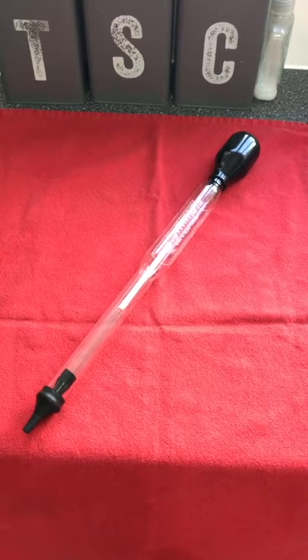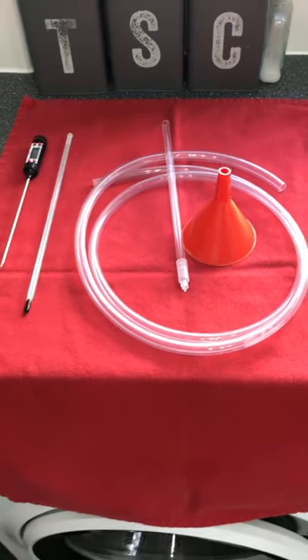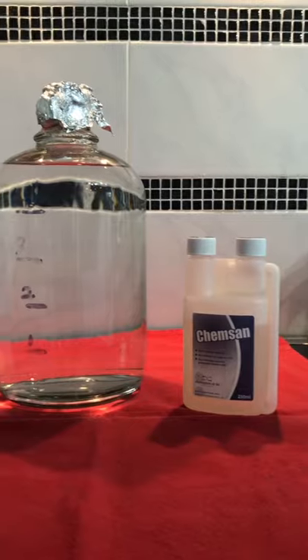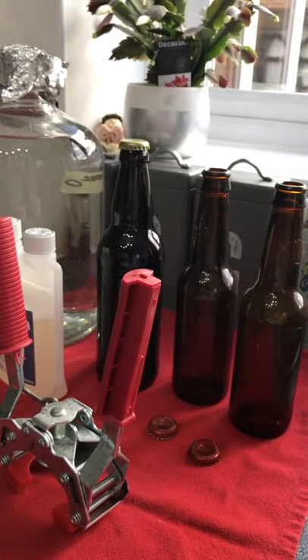A thermometer, hydrometer, and plastic tubing. A bottling wand for filling the bottles and a funnel. You will need a fermenter to ferment your brewing and sanitiser to kill off wild yeast. You will also need enough bottles for your brew, bottle caps and a capper.